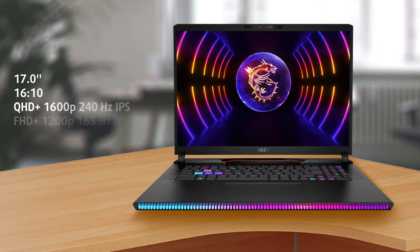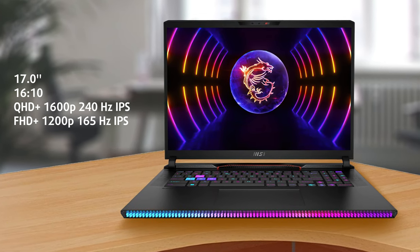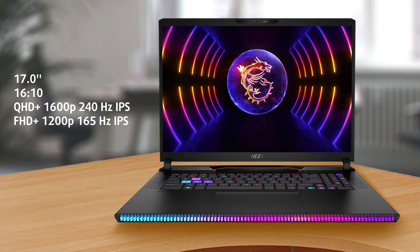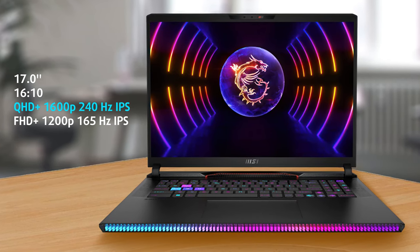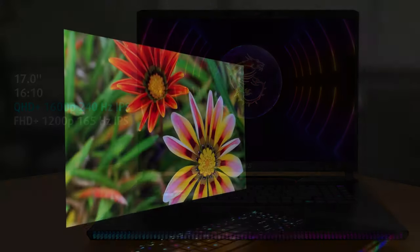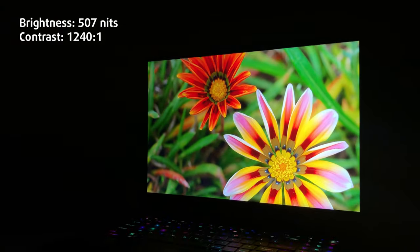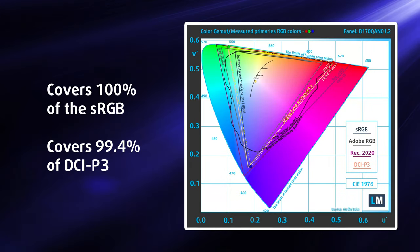The display selection of the Raider is excellent, offering both a QHD Plus and Full HD Plus option. Both are 16:10 displays with a high refresh rate. We tested the QHD Plus panel, which has a 240Hz refresh rate, while reaching a max brightness of 507 nits.